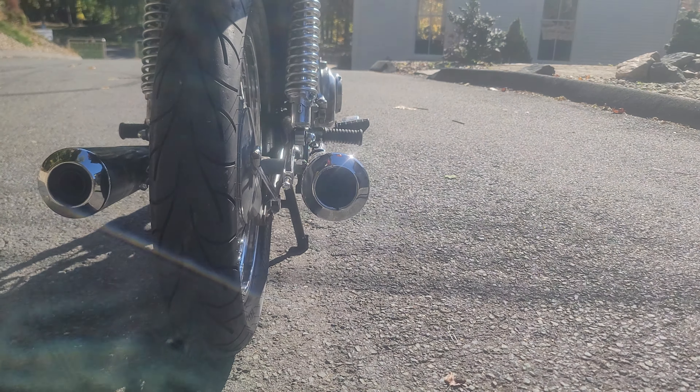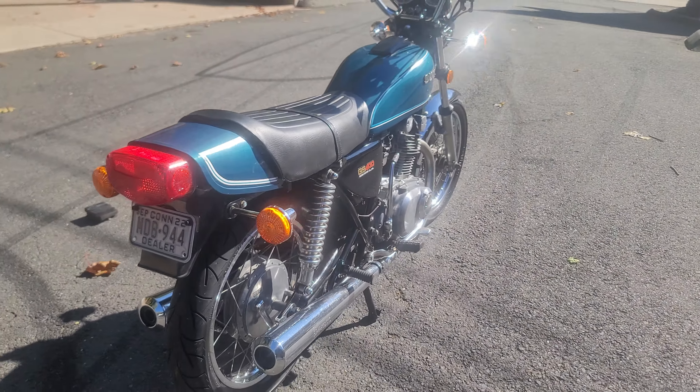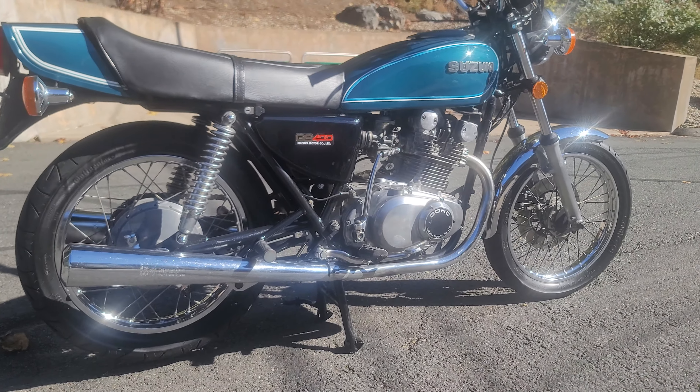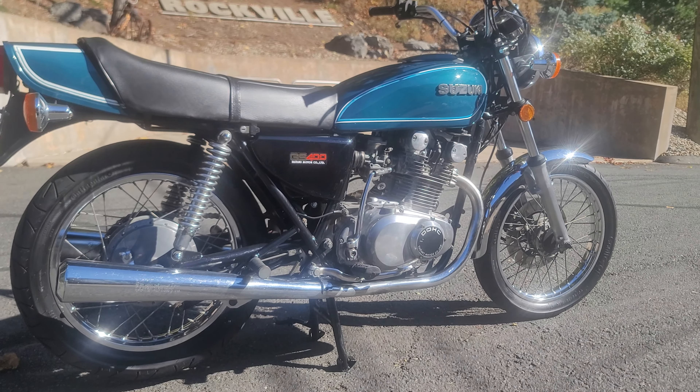Very fuel efficient. Just big detail to the nines, front to back. Really nice piece. Right out of the box, it has a cafe style to it with the flat seat, the tank, and the sport bars.